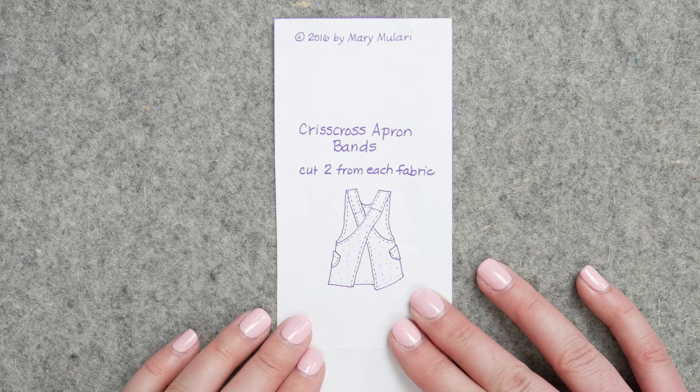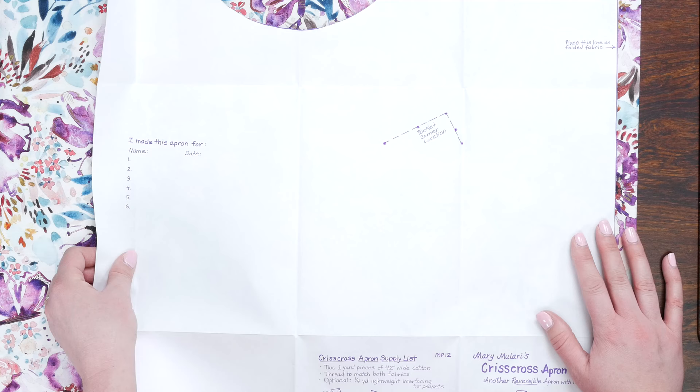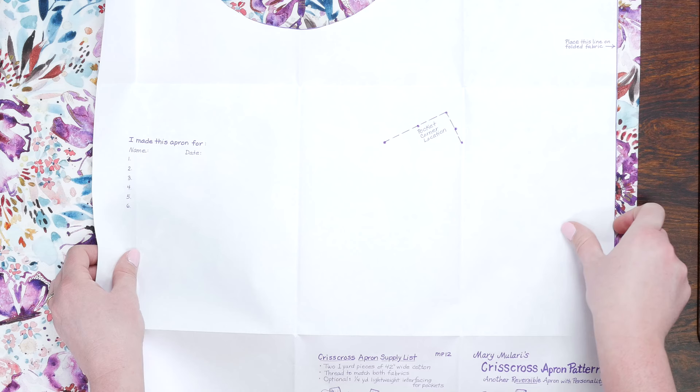This pattern has great options for adjustment — you can make it a smaller medium or a larger extra large. Normally you would place the fold of the fabric right on the edge, but you can make adjustments there too if needed. For a wider apron, just bring it in a little bit, and for a narrower apron, pull the pattern past the fabric fold.